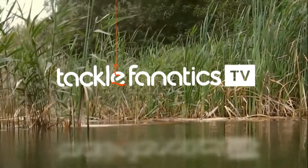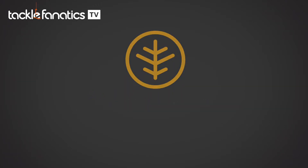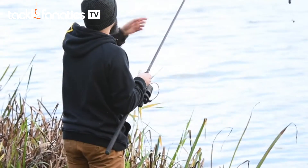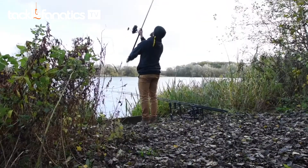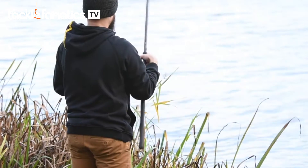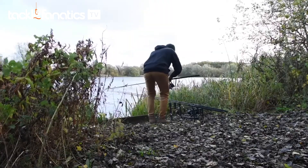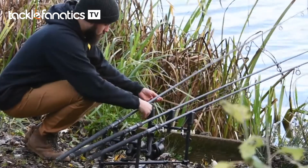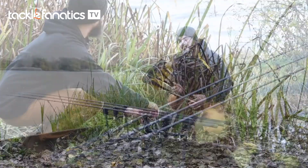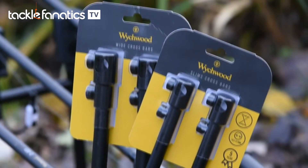Welcome to TackleFanaticTV. Today I'm going to introduce you to two new additions to the Witchwood metalware range in the form of these crossbars, which convert your goalpost setup into a pod.